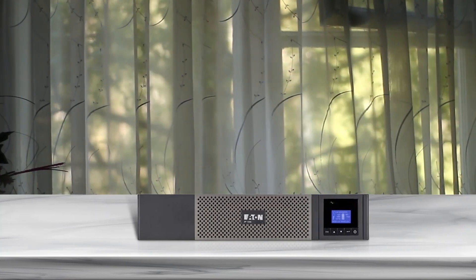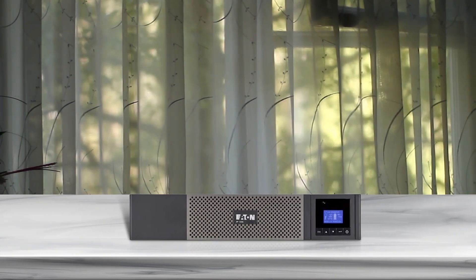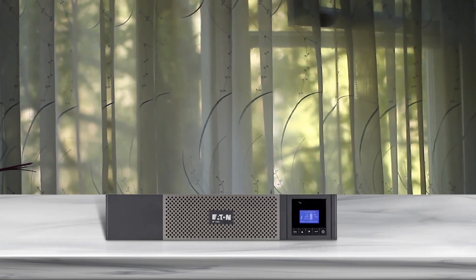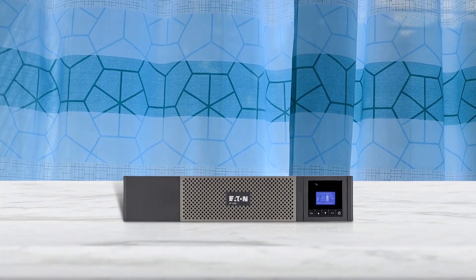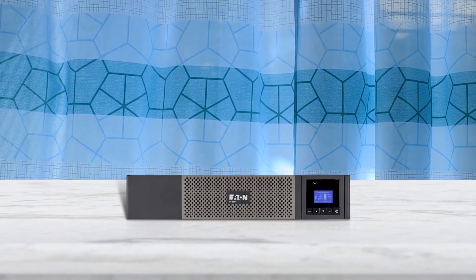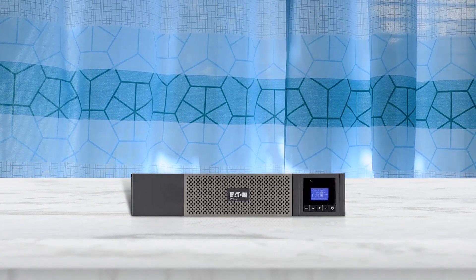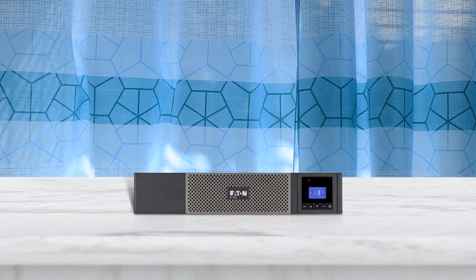Several models are available in a compact UPS, which are 2U in height with shorter depths than a traditional UPS, making them perfect for 4-post or 2-post rail and wall mounting. The 5P UPS even offers flexibility in battery types, with two models offering lithium-ion batteries. The graphical LCD display provides clear information on the UPS's status and measurements on a single screen. Enhanced configuration capabilities are also available with easy-to-use navigation keys. Pros: Compact model, flexible battery types, easy-to-use navigation keys, load segment control. Cons: Fan is loud.